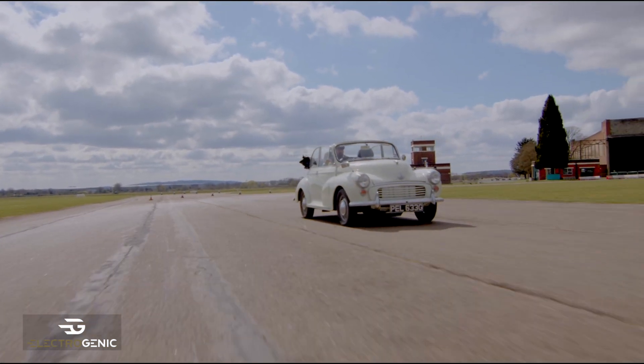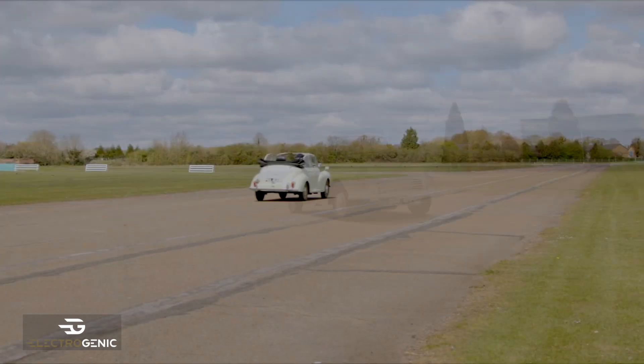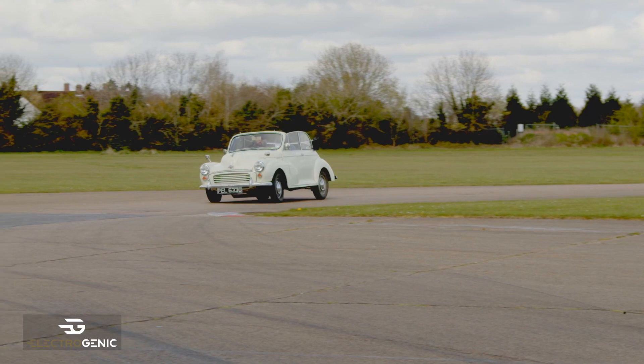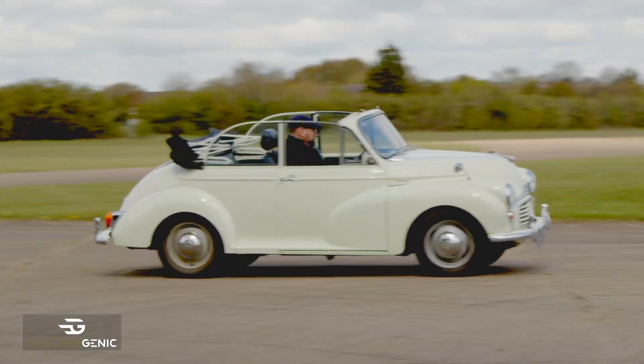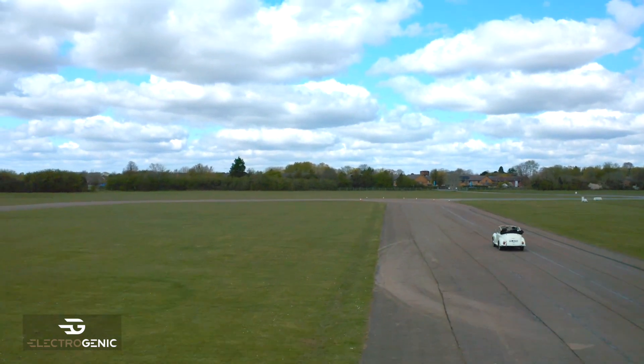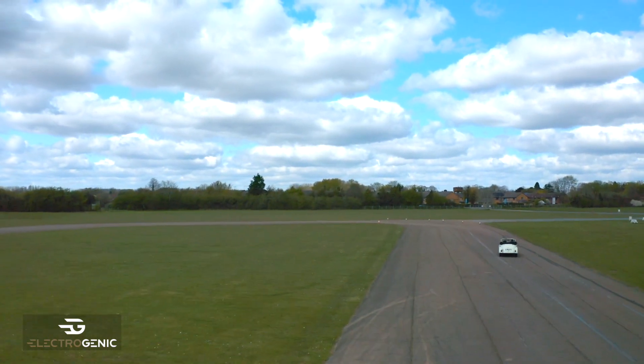We've been driving it around the track all morning which has been a lot of fun — just smooth and delightful glides along. It picks up 0 to 60 in 12 seconds, which is somewhat of a revelation for the original vehicle, and just a lovely daily driver.